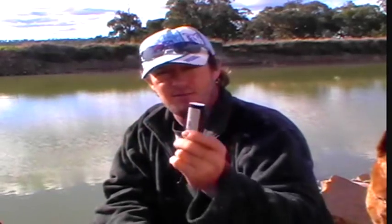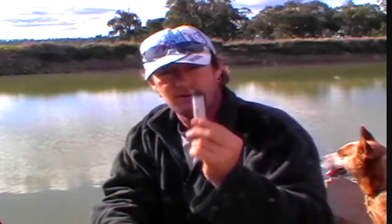Lighter. Spare lighter. You always keep one in your bag, one on yourself, and that way you can light a fire. There's no good having firelighters if you haven't got something to light it with. Lighter.